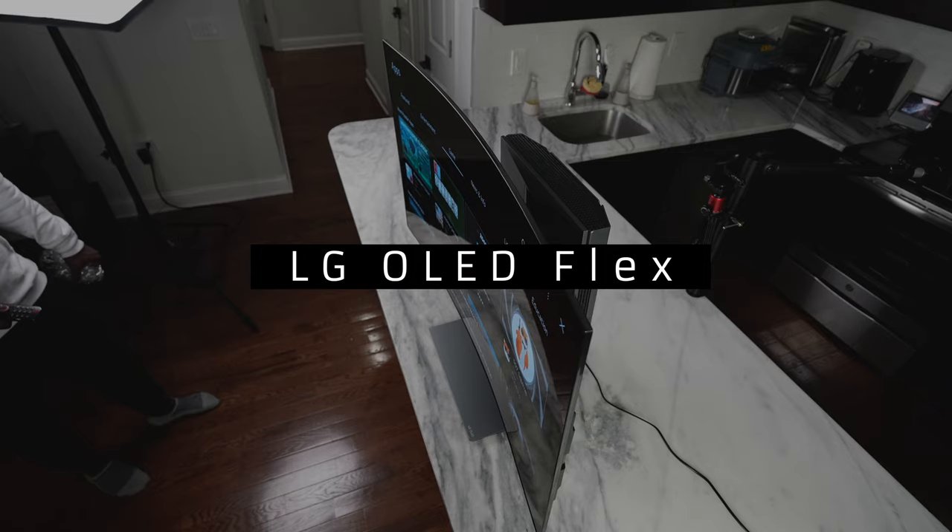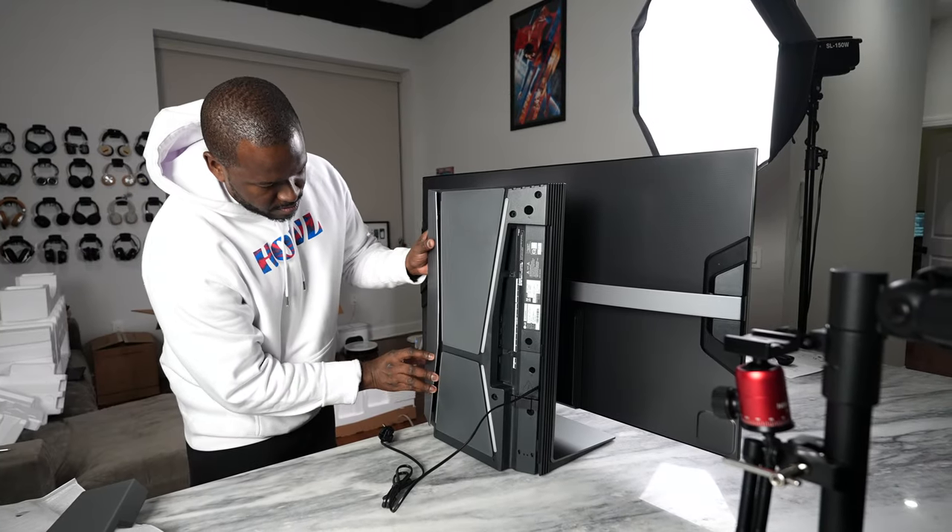Hey guys, Thunder E here, and welcome to our very first video of 2023. Today we're taking a look at the LG OLED Flex. This is the industry's first bendable OLED TV.